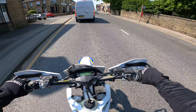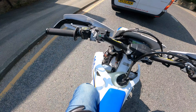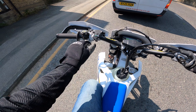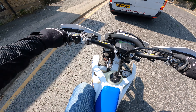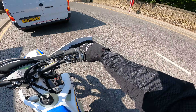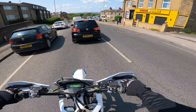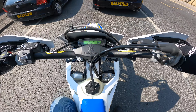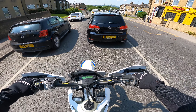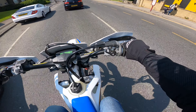First things — gearbox seems nice and smooth, but then it is a brand new bike. Let's put it into road mode one; I don't want it in road mode two — that's going to be a bit snappy. The brakes just need bedding in a bit as well, so I'll have to be mindful of that. There's no neutral light, so you've just got to be a bit mindful with the gear selector.